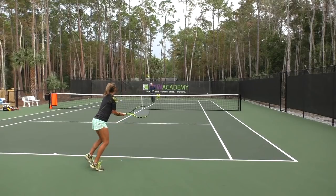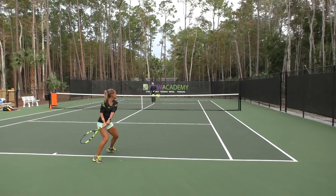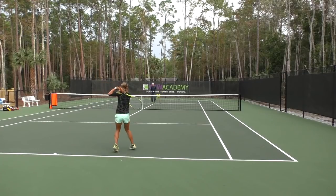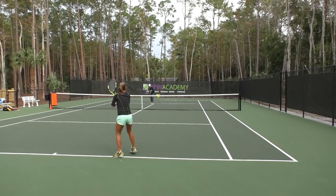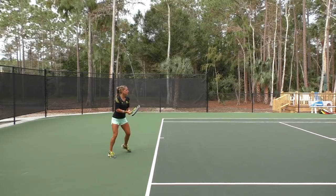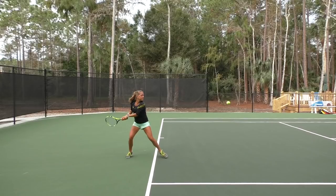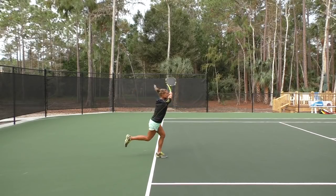In slow motion: see the racket face is closed as she brings it back. Stephanie's weight is more on the rear foot right now, then she transfers the weight into the shot — now the weight is on the front leg and the rear leg comes around. That's key to power. From a side view you can clearly see the racket is closed as she brings it back, the weight is on the rear foot, and then she transfers the weight into the shot.